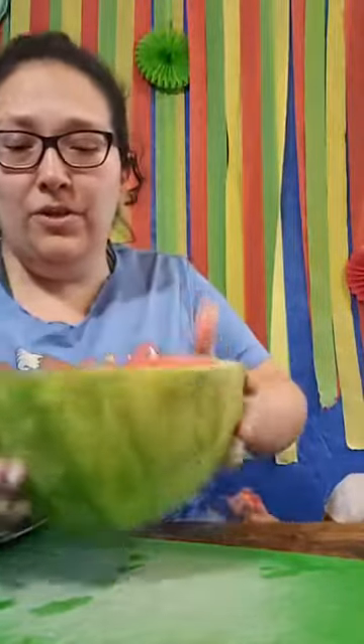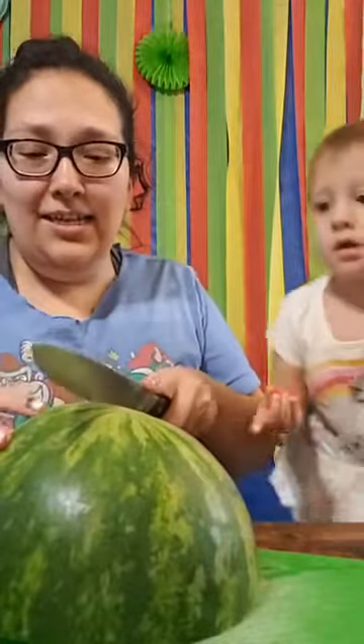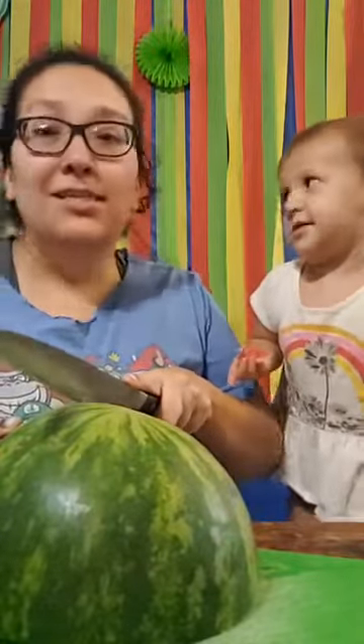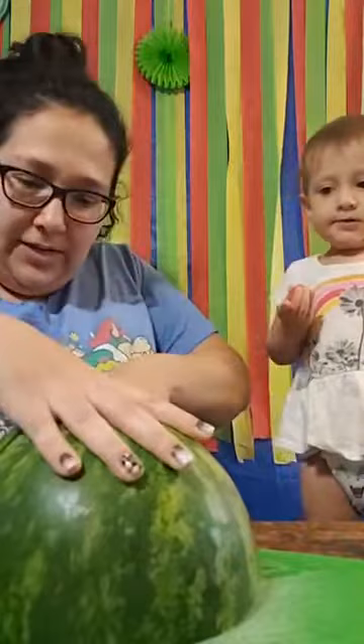Do y'all like watermelon? If you do, let me know in the comments below. I will say I am not crazy about watermelon unless it's like aguas frescas — then I really love it. I could drink that whole thing up.